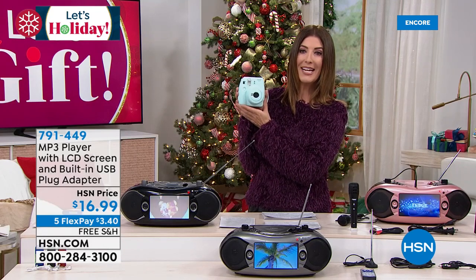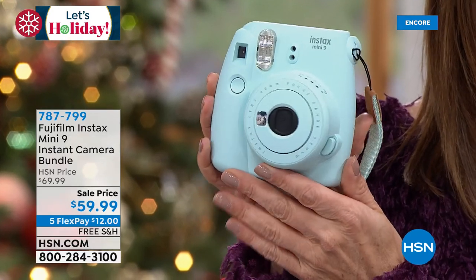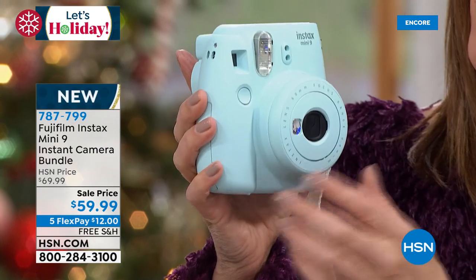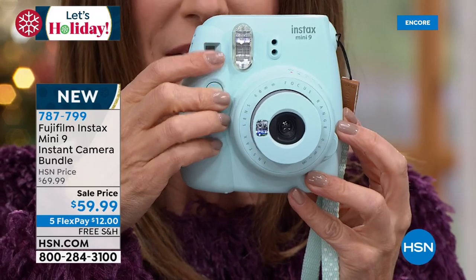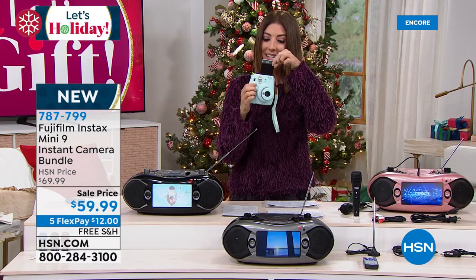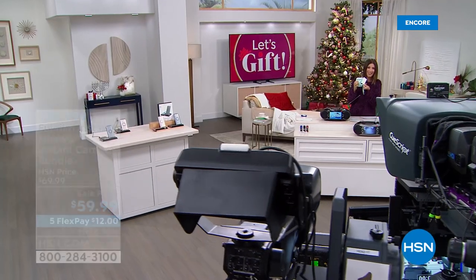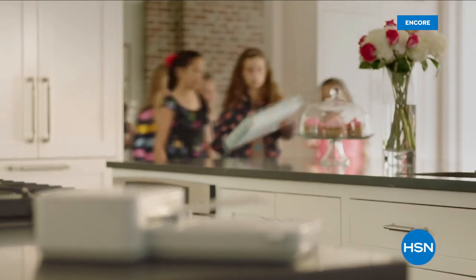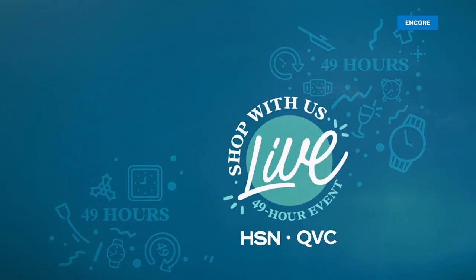The Fuji Instax camera is back — isn't this beautiful? We have all brand new colors and we're going to give you the ultimate bundle on sale at $59.99. It prints instantly — it's a camera and a printer all in one. You can capture the moment, capture memories, take selfies. With the power of HP from HSN, reinvent how you work, how you play, how you live — technology that makes life better for everyone, everywhere, with deals designed for every budget. HP on HSN and at hsn.com.